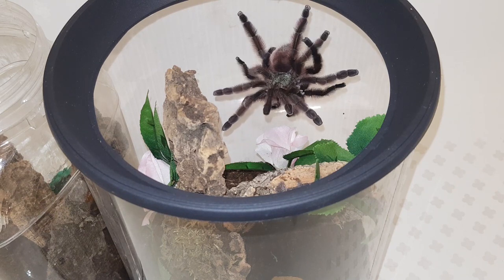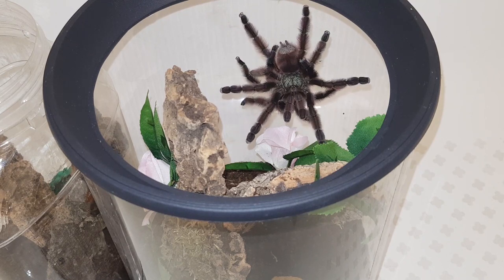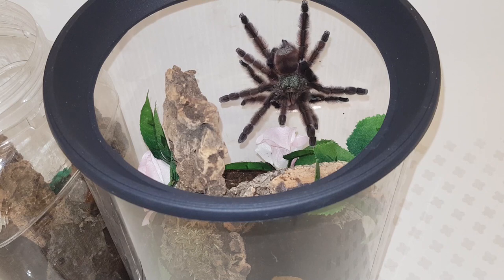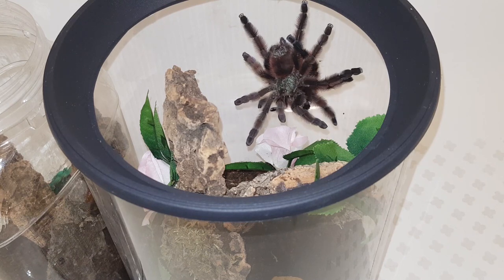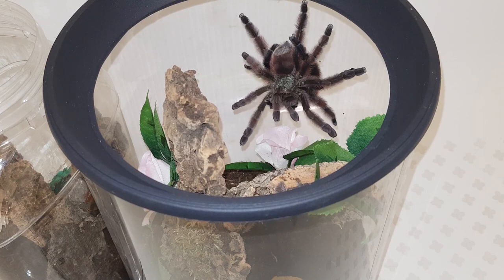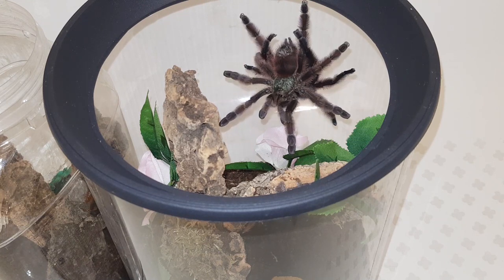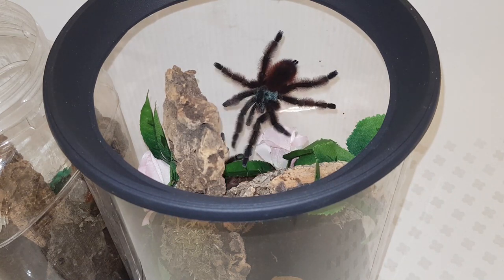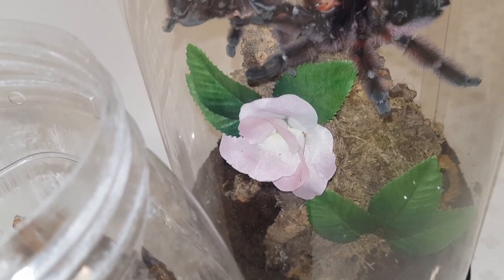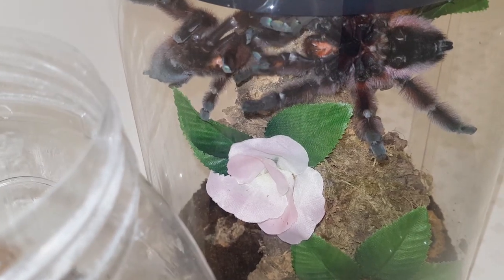He's lifting her entire body weight up and supporting his own body weight while using his front legs and pedipalp, doing all of that with his back legs - quite amazing. They started tapping to each other; I put their tanks next to each other about a week before. I could hear the male tapping, not sure whether the female tapped back, but they had got time to get used to each other.